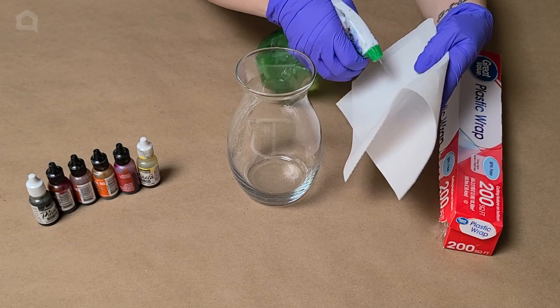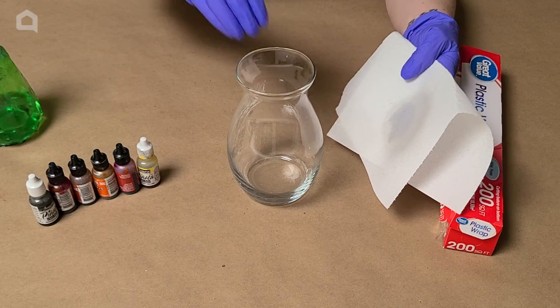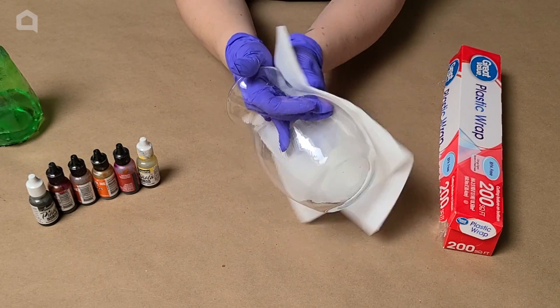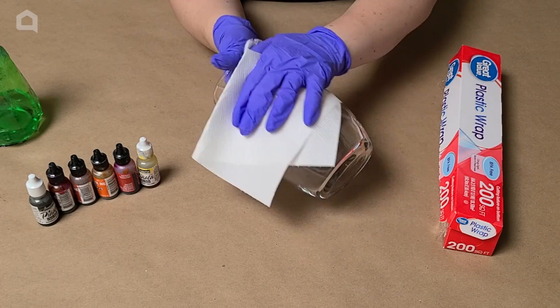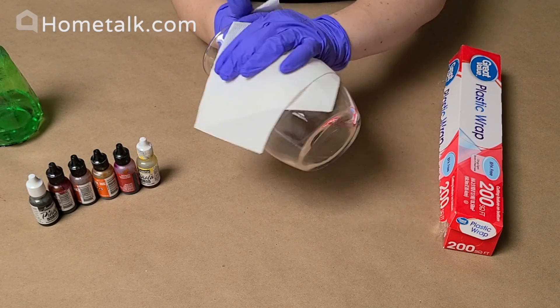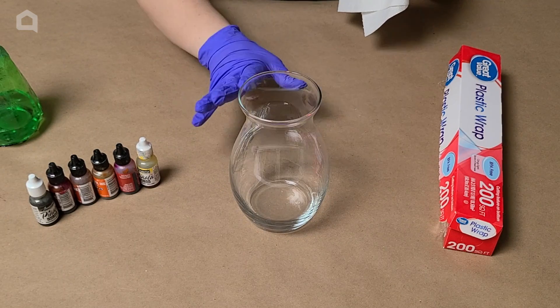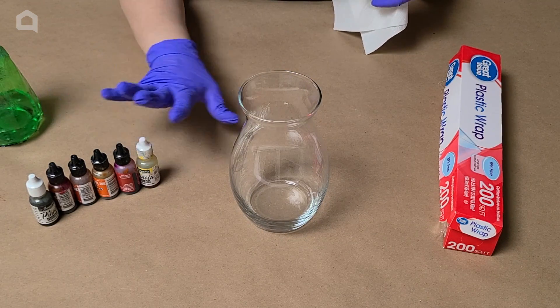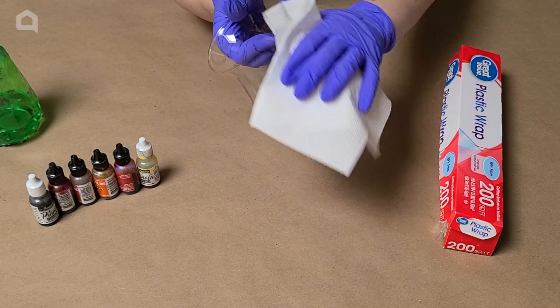To start off with, we want to make sure that our vase is clean. I like to use 91% isopropyl alcohol. You can use a lower grade if you want — this just happens to be what I have. I recommend wearing gloves throughout this entire process: one, so you don't get any fingerprints on your vase, and two, because you do not want to get alcohol ink on your hands. Make sure you're wearing gloves.